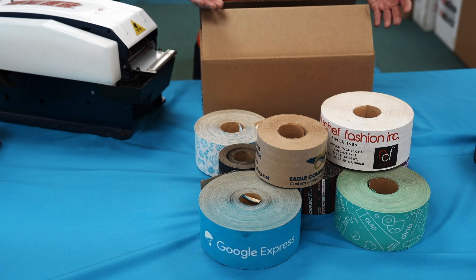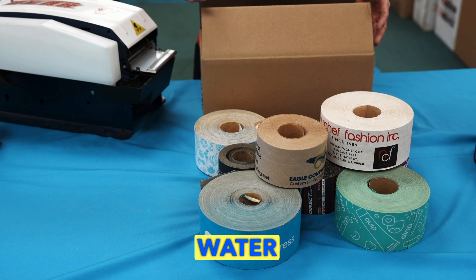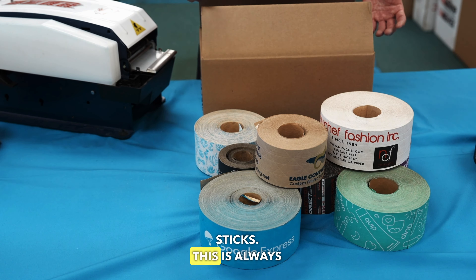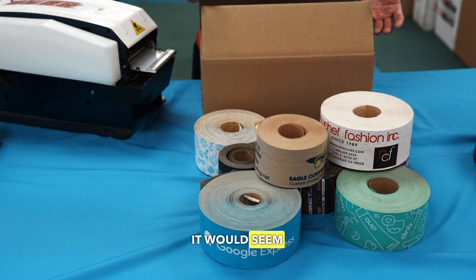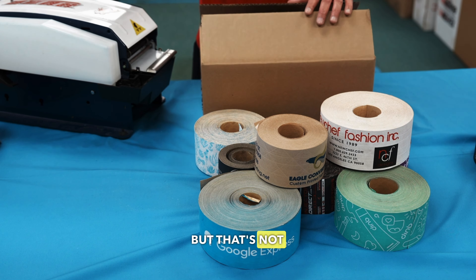Welcome to Eagle Converting, your custom printed tape specialist. One question we get asked a lot is how quickly water-activated tape sticks. Realistically it would seem that it would take some time for a wet tape to dry and adhere to a box, but that's not really the case.